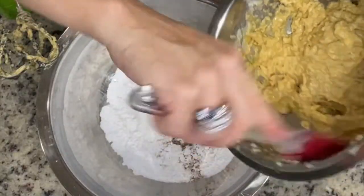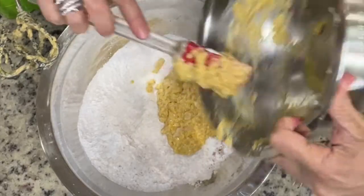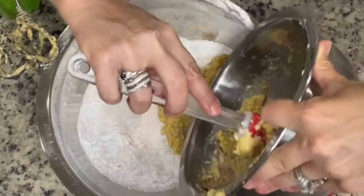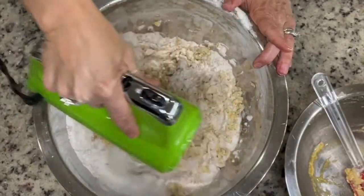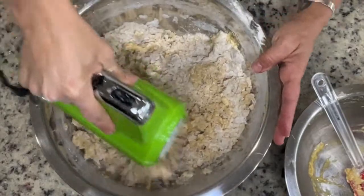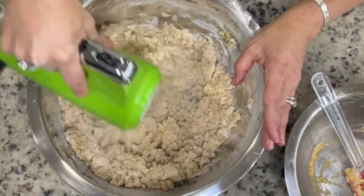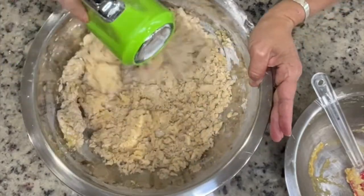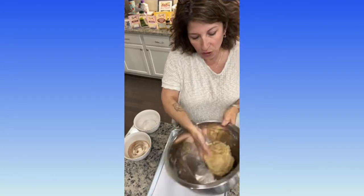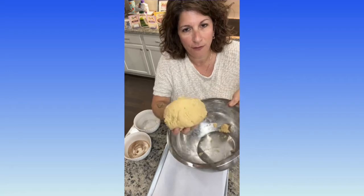And now we're going to add it to our flour. Notice I'm doing it on low just to incorporate it, nice and slow. This is what our dough looks like — nice and combined. Fabulously soft. Smells like heaven.